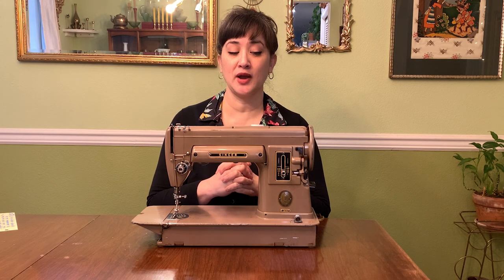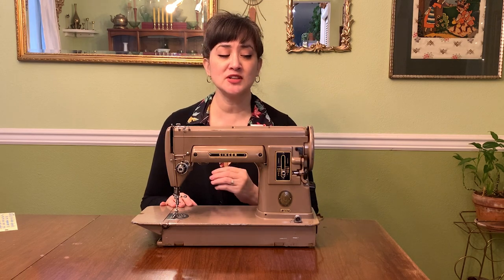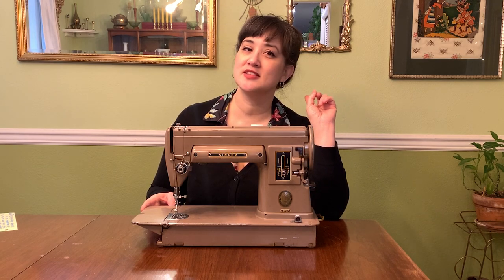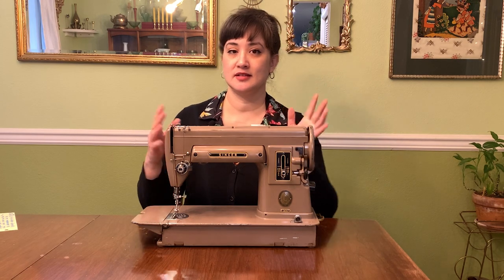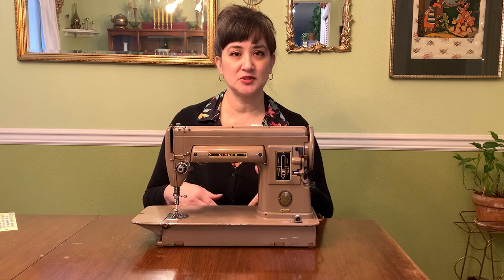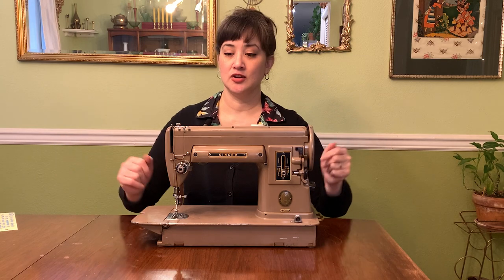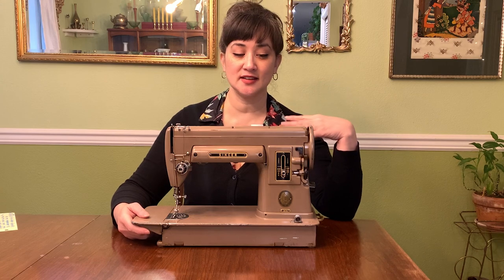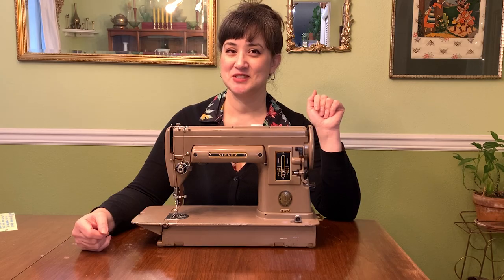I have to admit I'm really blown away, and I've read all the hype — that's why this machine made my wish list. There's also the same hype for the Singer Featherweight, but I don't personally have featherweight experience or featherweight money. I think the 301a is a great alternative to the Featherweight. I'm going to tell you exactly what I paid, the parts cost, and what I had to do to get her up and running.